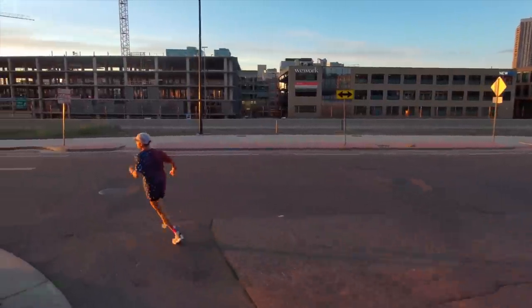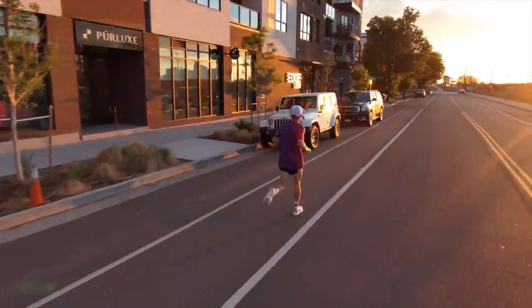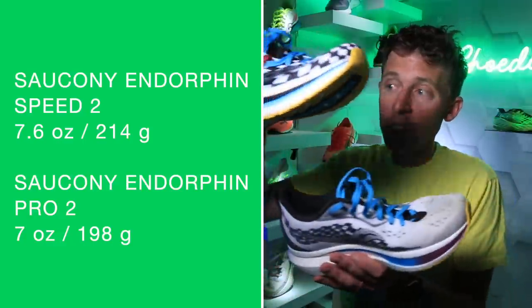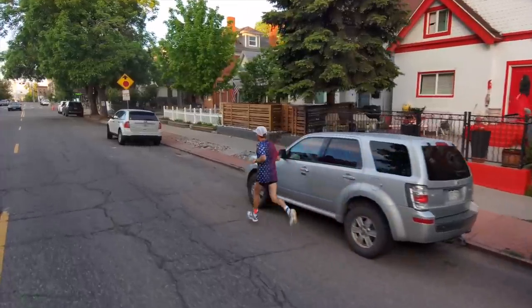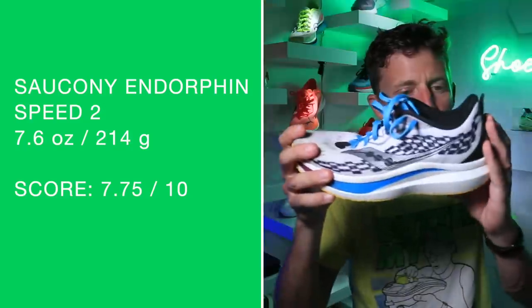For those that don't know, the Speed 2 is what I would put closer to the tweener category — you can train in it and race in it. This is the Pro 2, which would definitely be considered Saucony's top-of-the-line marathon or half-marathon racing shoe. Putting this on the scale — yeah, seven ounces on the nose — so about a half-ounce difference between the Pro 2 and the Speed 2. There's the score: 7.75 out of 10.